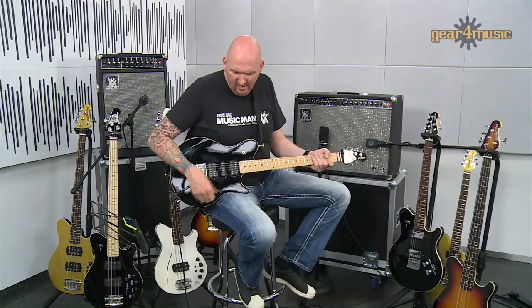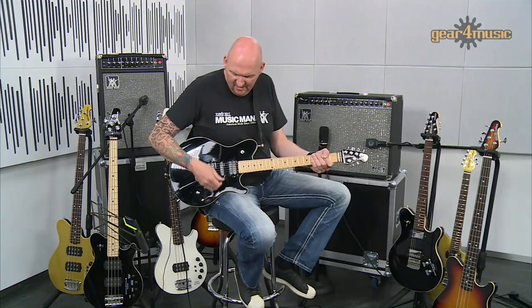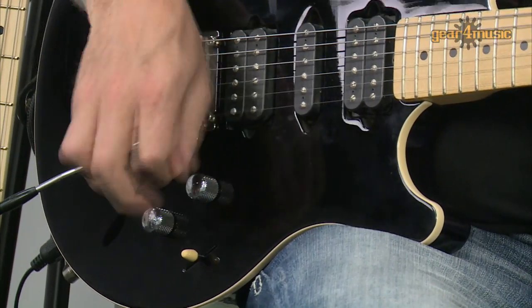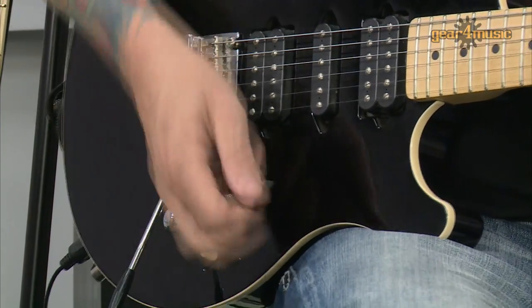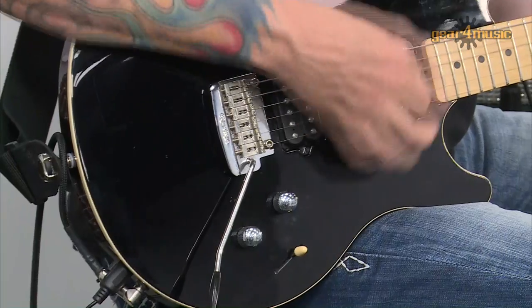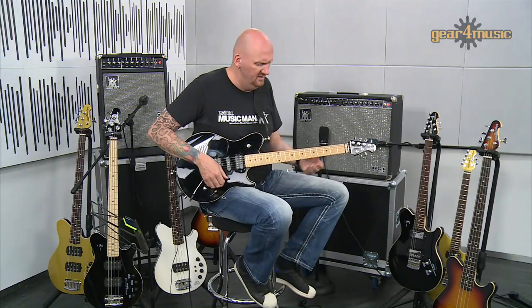Let's run through some of the sounds. I've got the factory setting on Bank A, so we've got a humbucker, then some combinations using the two outer coils for a little bit of a twangy sound. In the middle we've got our single coil, then we have our inner coils which gets a bit Hendrix-y, and then we have the neck pickup which has a nice really woody sound.